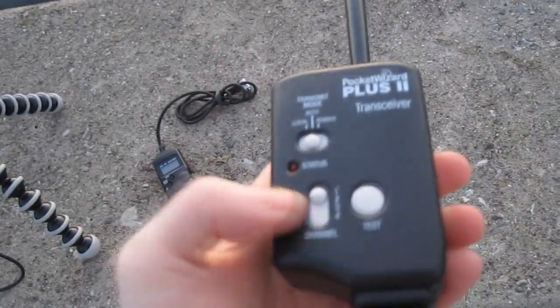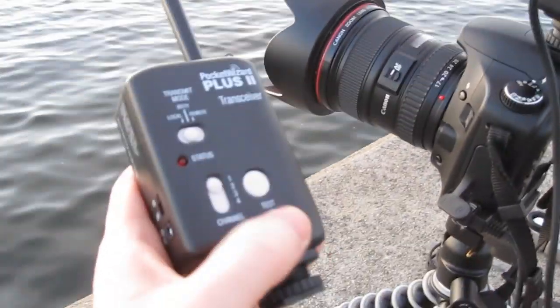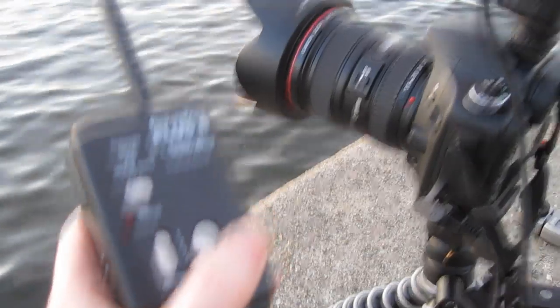I could also use another Pocket Wizard set to the same channel — this is channel 1. So that's triggering it remotely as well. The range on this is about a thousand feet line of sight.